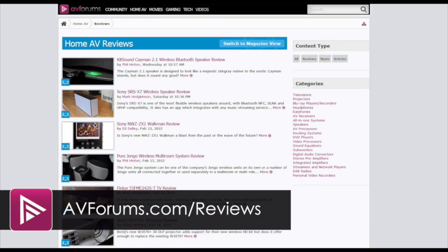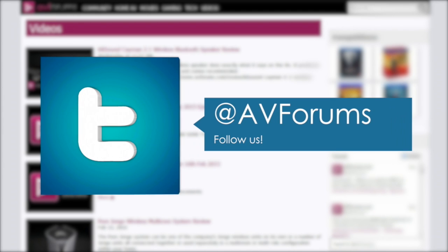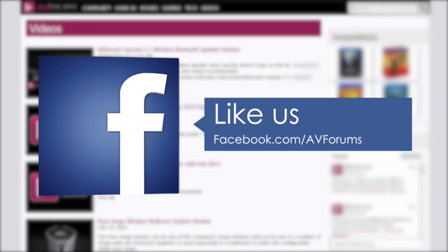You can read the full in-depth review at avforums.com/reviews. You can also see more videos at avforums.com/videos. And why not follow us on Twitter and like our Facebook page.